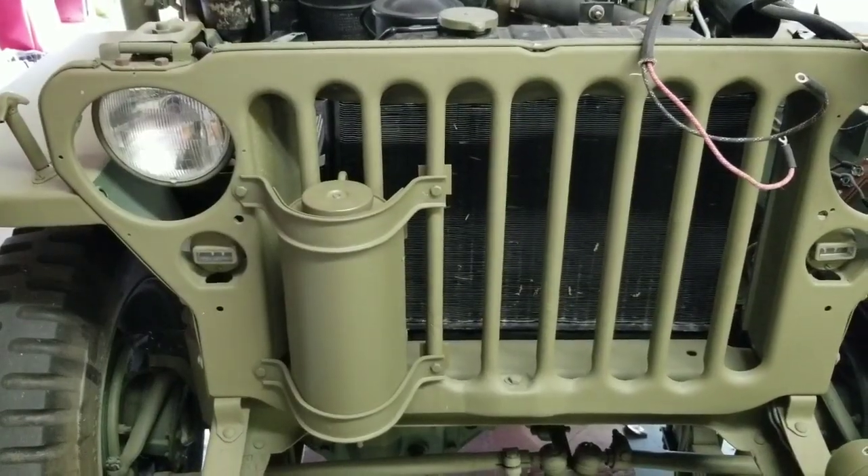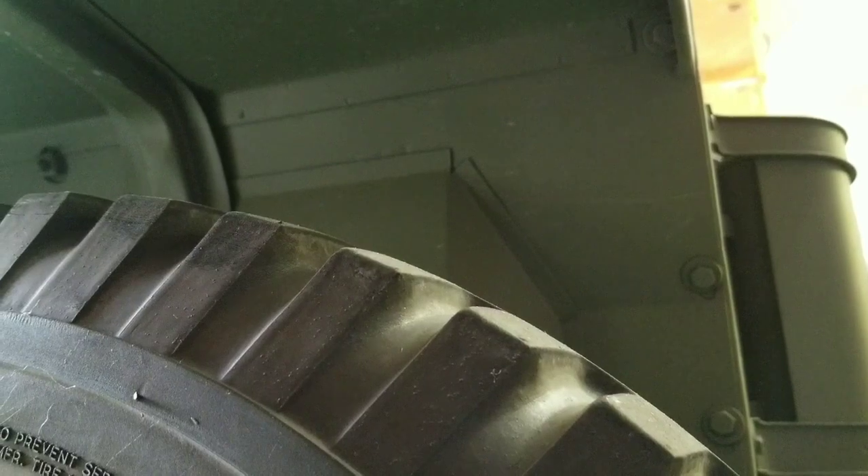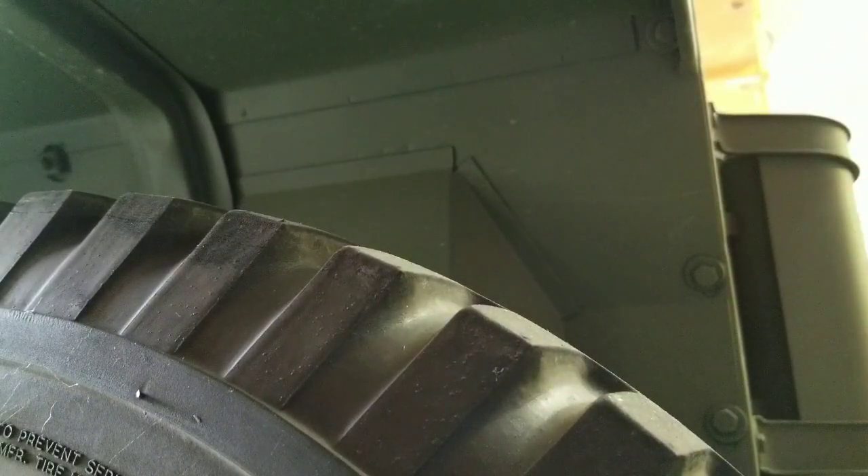From the underside of the fenders you need to remove three bolts. Again, these are nine-sixteenths. There's one up here, two, three. We'll tackle this one after those are removed.